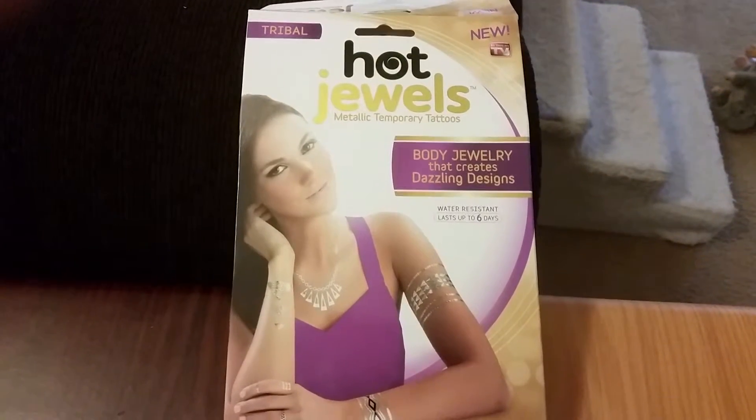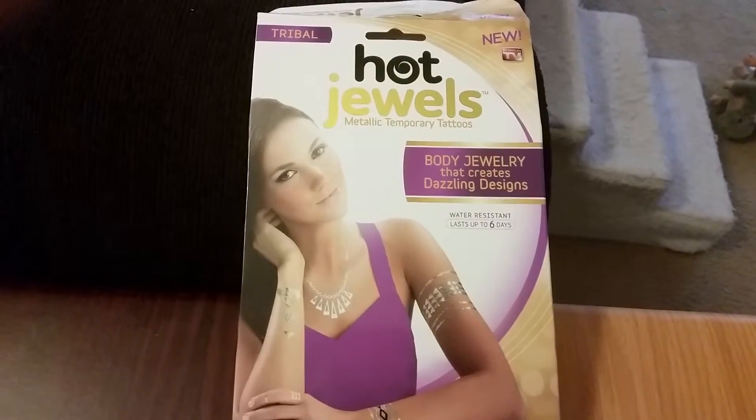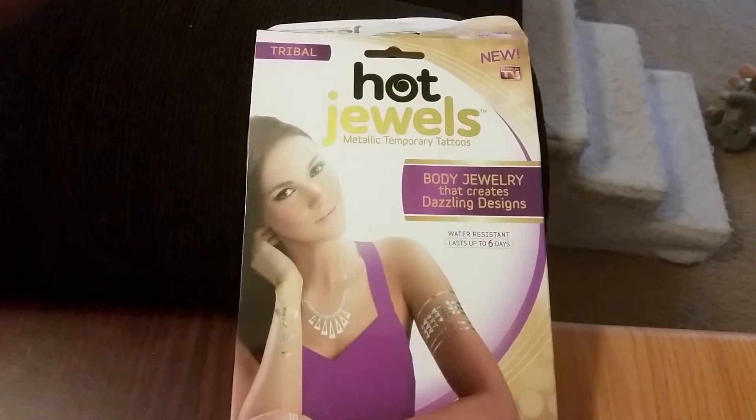Hello, welcome to Fun Pets and Kids. Today I'm going to give you a little review about Hot Jewels. It was purchased at Justice. This is the Tribal Edition.